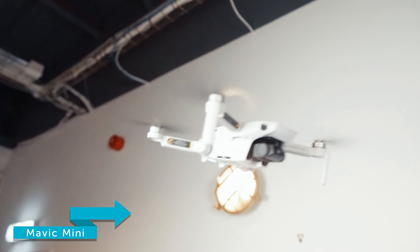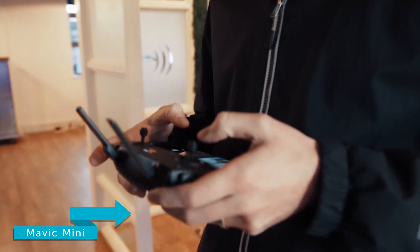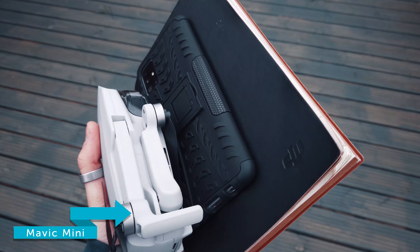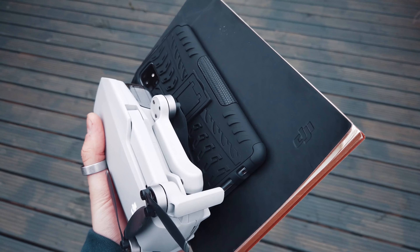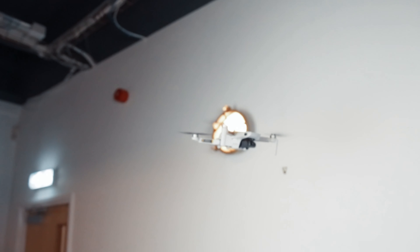Now let's check out the Mavic Mini. It's remarkably lightweight — that's one of its huge selling points. It's really ideal for those travelling on weight restrictions or those who just don't want to carry a bulky drone around. You can actually fit this in your pocket or bum bag. The Mavic Mini is a great accessory to add flair to your videography game, sitting at a tiny 249 grams.